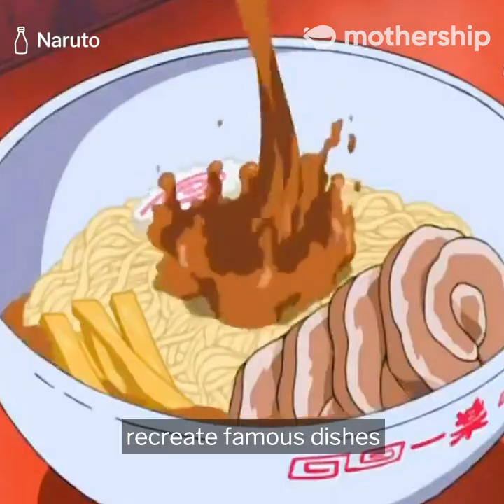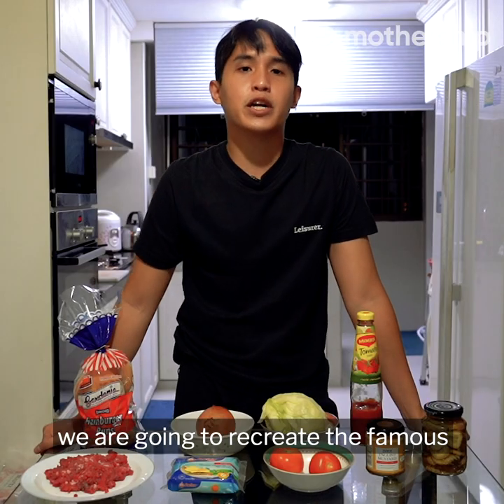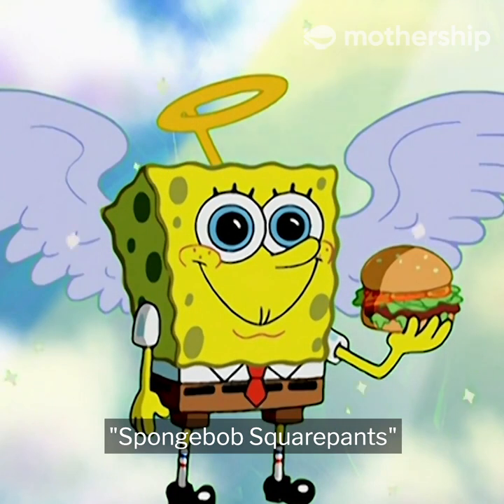It's a show where I recreate famous dishes from TV shows and films. And for today's dish, we're going to recreate the famous Krabby Patty from the show SpongeBob SquarePants.